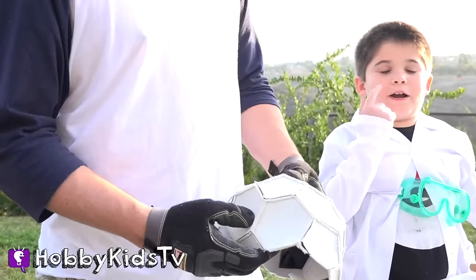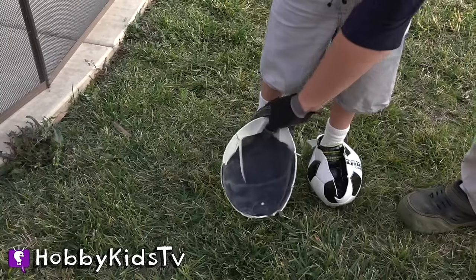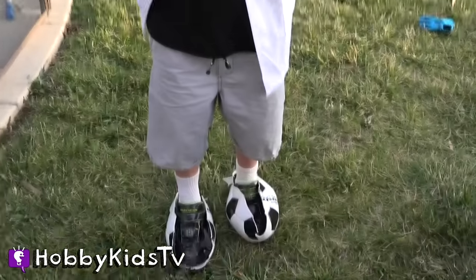Smells like a new shoe. I like your soccer shoes — I mean cleats. Thank you.